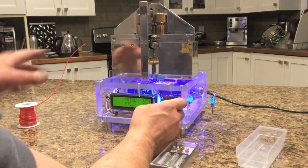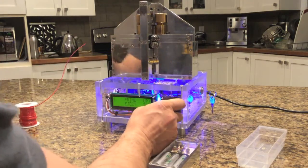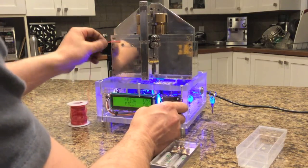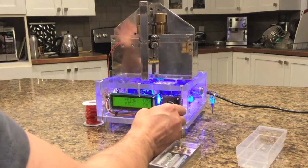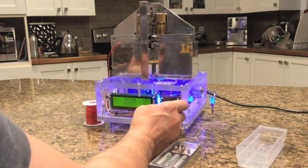Prime eject is to either eject the wire out of the machine, or when you put your new wire in, prime it. So now it's primed with the right length for the strip length that you set, so the first piece that comes out is good.